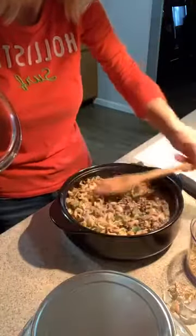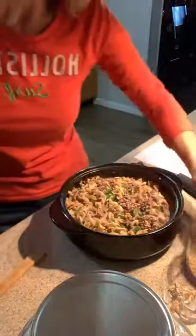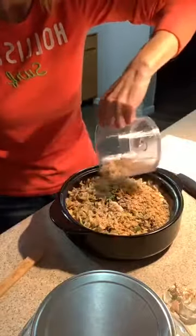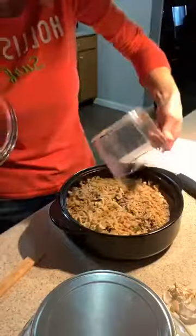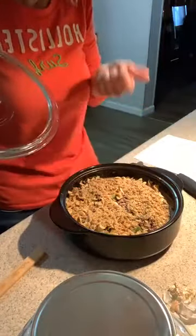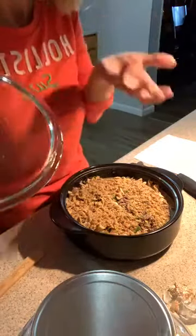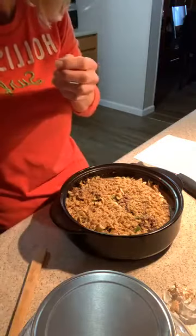There we go — there's our finished product. Green bean casserole — sorry, beef stroganoff and green bean casserole. I can't even talk, I'm so hungry I'm drooling! I hope everybody has a good night. Thanks for watching, bye!